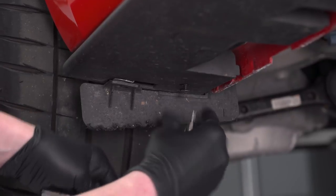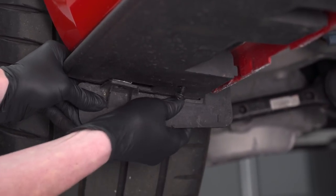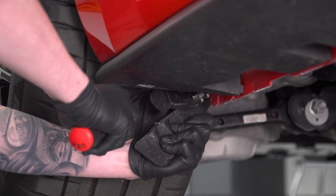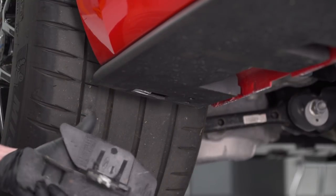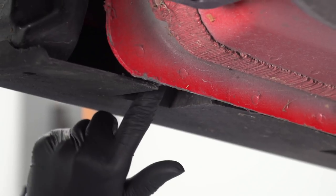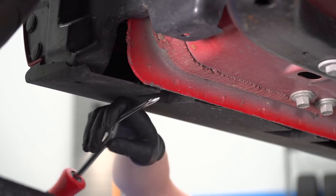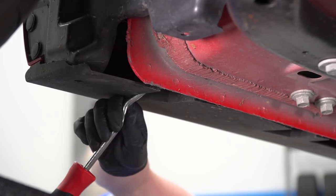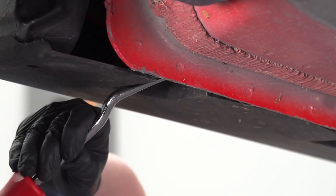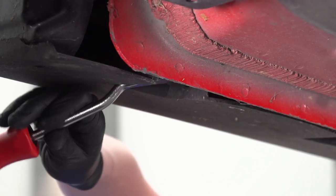There's one push pin in the very back wheel well holding this in, so we'll grab that plastic push pin out and then this will be removed. There are eight push pins holding the factory rocker panel in place — we're going to remove all eight of them using a pry tool. They can be a little hard to get to because they're in a recessed area, but if you get onto the corner of one you should be good. Keep in mind they are really long, so they'll be difficult to get out.